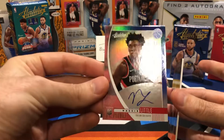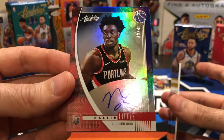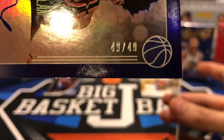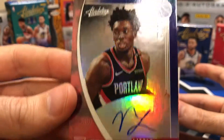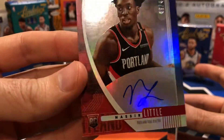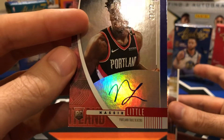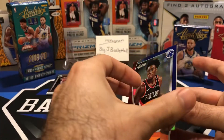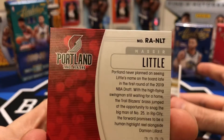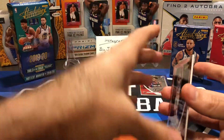Nasir Little — rookie auto. It's an on-card auto, not a sticker. Numbered 49 of 49. Not too bad, I'll take that. It's my first on-card rookie auto pulled from any 1920 product. If you remember my certified box breaks that were just terrible with nothing but sticker autos, this is a nice break to at least have something numbered.